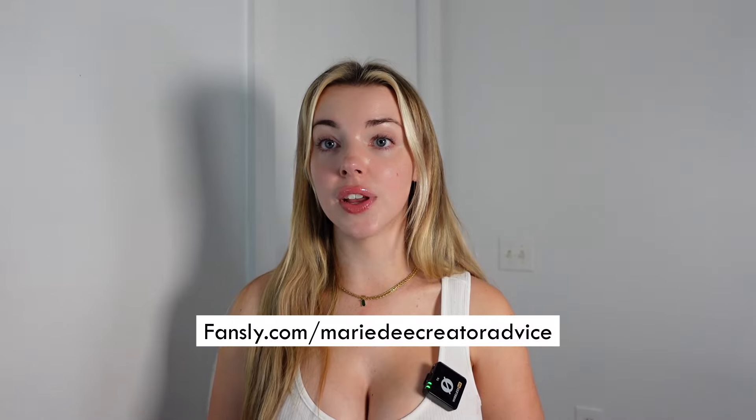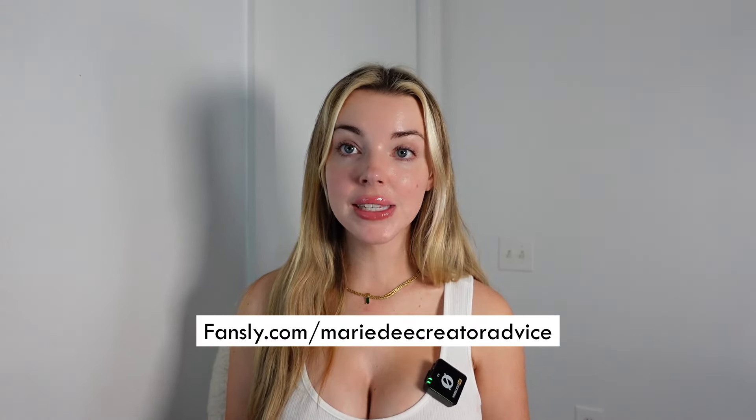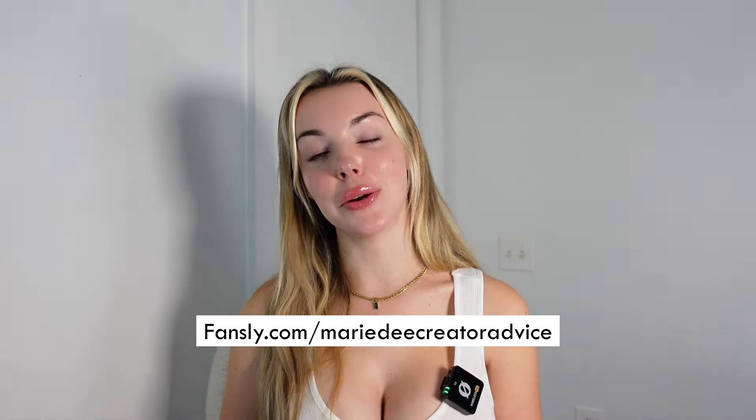I hope that if you enjoy the video, you will subscribe to my Fansly creator advice blog. It's the only way you can get an answer from me if you have a question. I do answer some YouTube questions here and there, but I have a really solid community over there. To see the blog and all the benefits, please visit marie-d.com or click the link below. You can also go to fansly.com/MarieD-creator-advice.